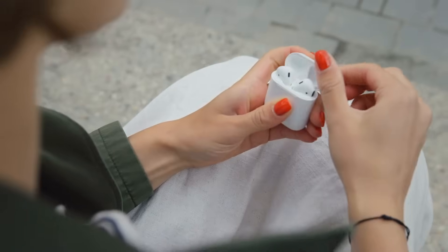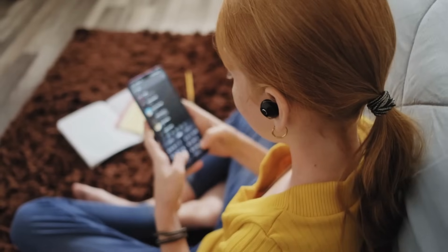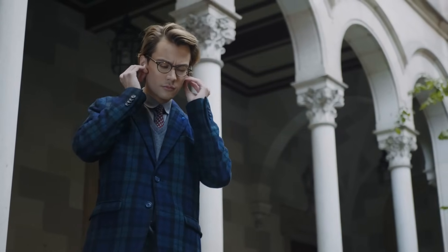Have you ever stopped to think about just how incredible wireless earbuds are? You pop them in your ears, hit play, and boom! Your favorite song streams in crystal clear. No cords, no tangles, just pure sound floating through the air. But here's the thing — how does that even work?